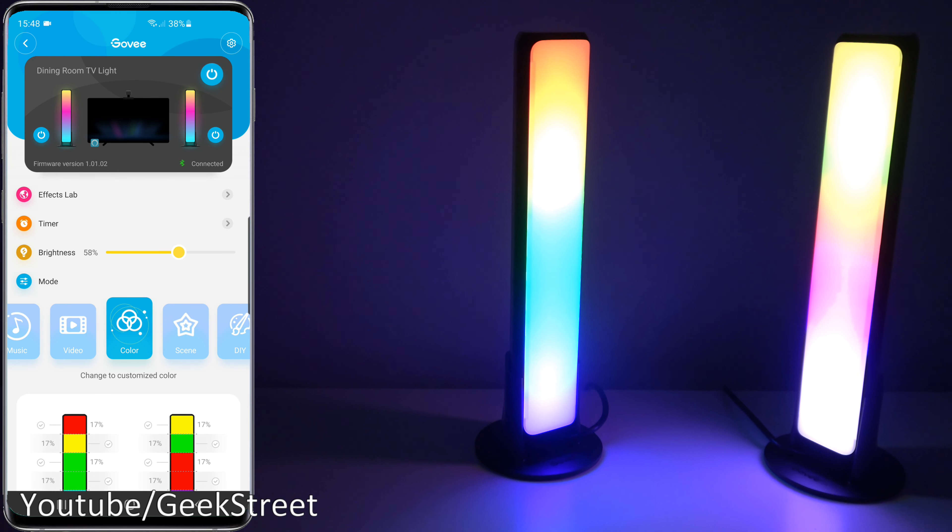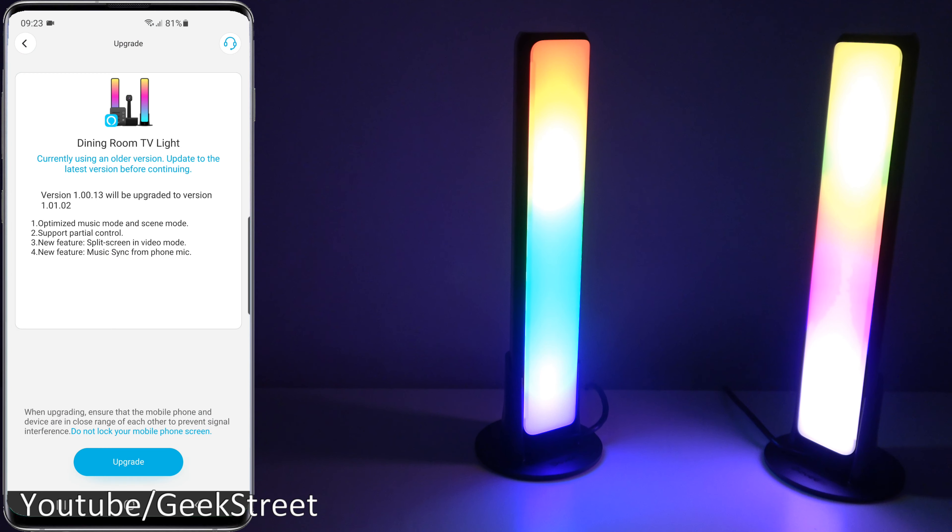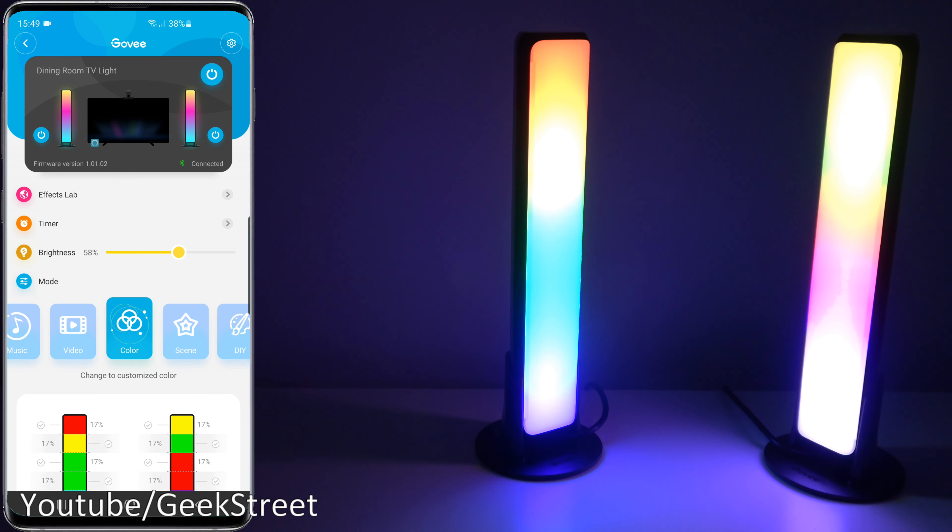Let's start with the Flow Pro light bars. First of all, to note: if you do own these, you'll require a firmware update. It's very simple — make sure you've connected via Bluetooth, and once connected you'll see an indicator that it requires an update. Just go through the instructions, get it updated, and once that's done, this is what you'll be presented with. The basic functionality is the same, so you can turn it all off from here.